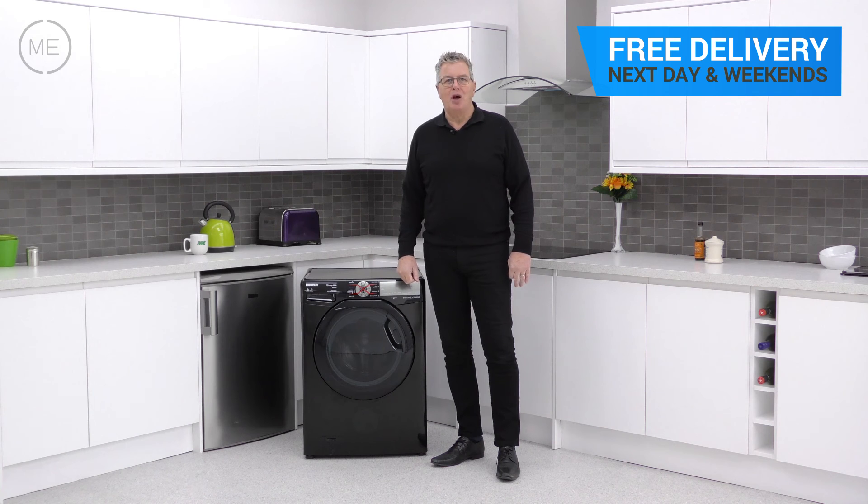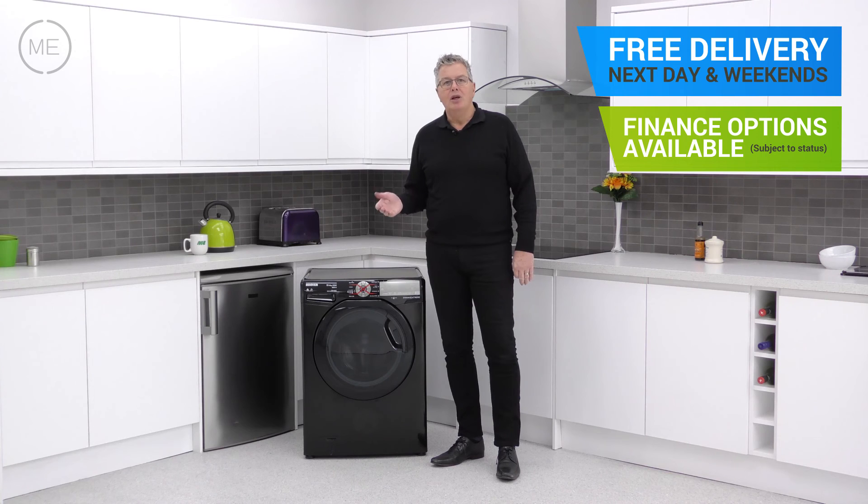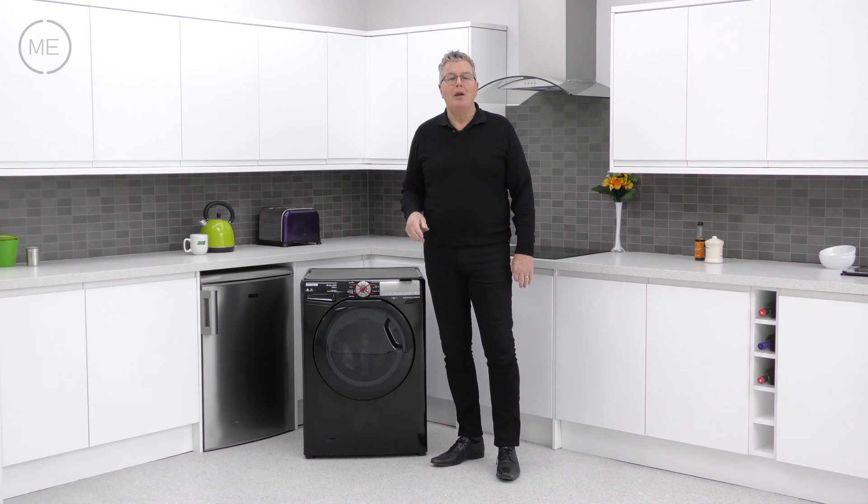Free delivery with a 2 hour time slot from Marks Electrical, and that's next day and weekends included. Just click on the link in the description panel below to order one right now.